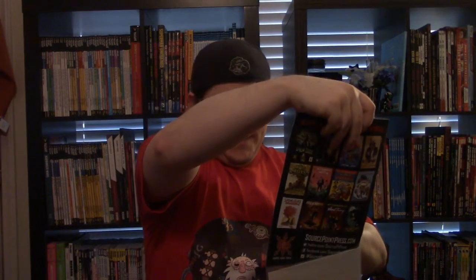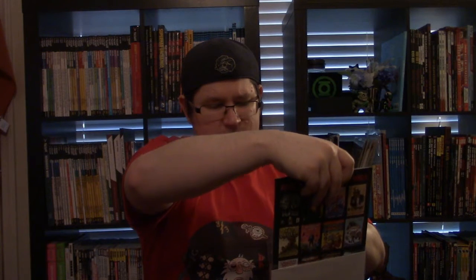Man, this thing is so awesome. Like I said, it's just an ash can to get me introduced. Full disclosure, I've never been a Pokemon fan — I know, shocking, sorry, just never was my thing. But if it's Garrett Gunn writing something, I'm gonna get it. That's just how it is.